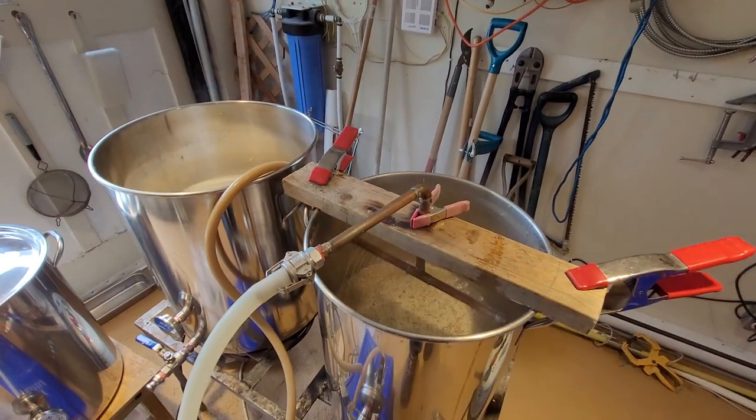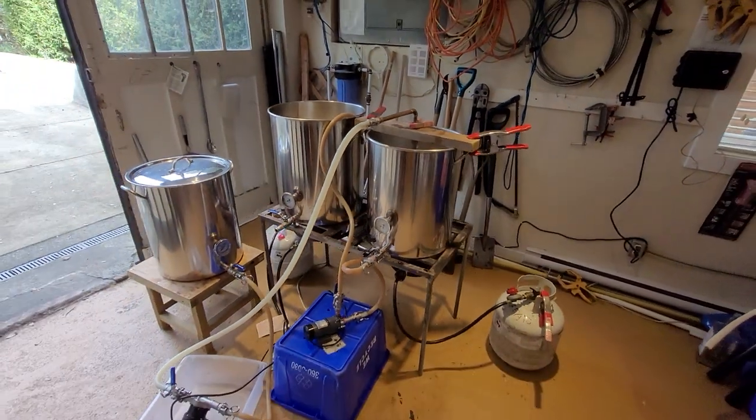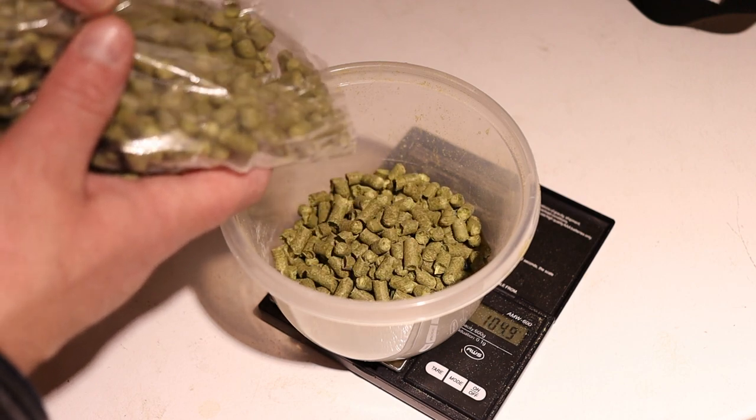75 degrees — let's transfer. We've transferred already. Now we're going to start boiling, and we're also going to weigh 276 grams of Saaz. This Saaz is at 3.1% alpha acid, and my calculation tells me that for 30 IBUs on 15 gallons I need 276 grams. We're going to weigh it and then start boiling.